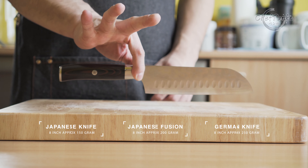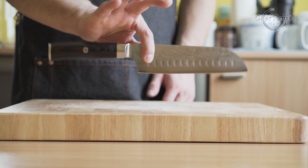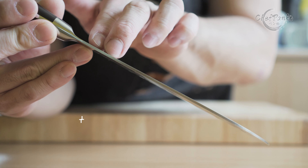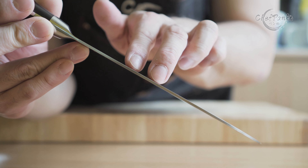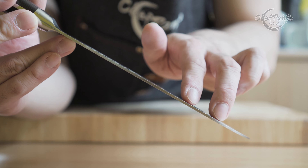The weight is something you should consider. At 262 grams, it is too heavy to be considered a Japanese fusion and is leaning more towards a German chef's knife in terms of weight. The spine has no distal taper, which means that the thickness at the bolster is 2.2 millimeters and stays at 2.2 millimeters for most of the blade until it nears the tip.